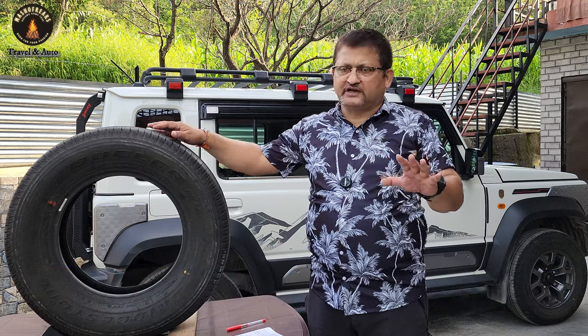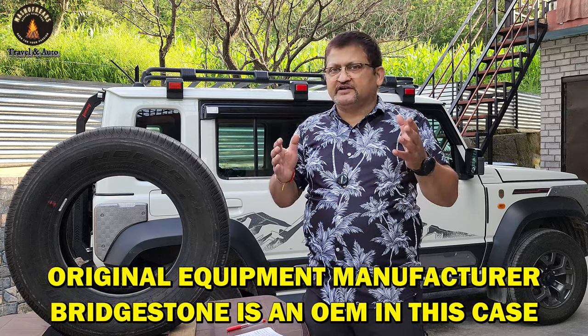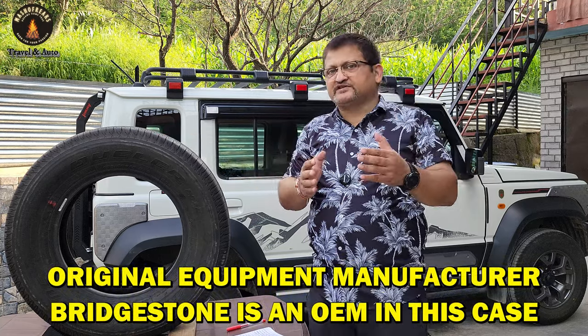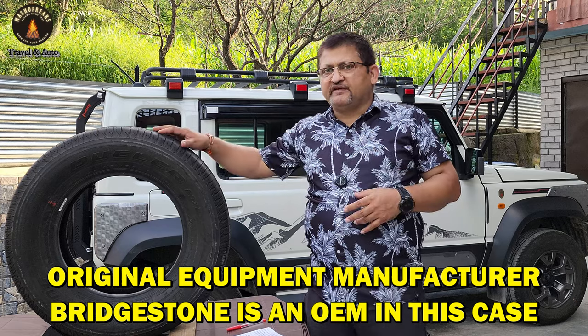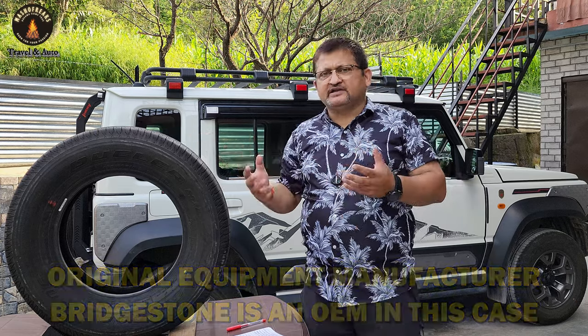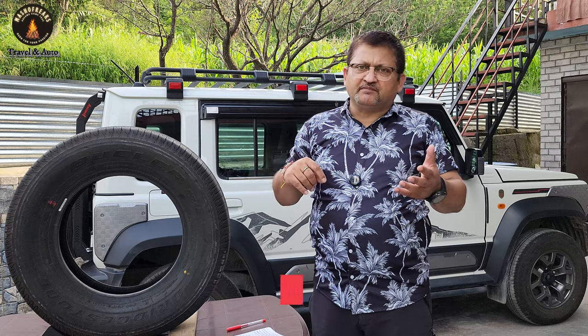This is an awkward size, no doubt about that. This is an OEM tire — meaning Suzuki India gave Bridgestone a specific specification and asked them to manufacture an HL tire, which stands for Highway Luxury. You may already have an understanding of MT, HT, and AT tires, but let's quickly recap them.